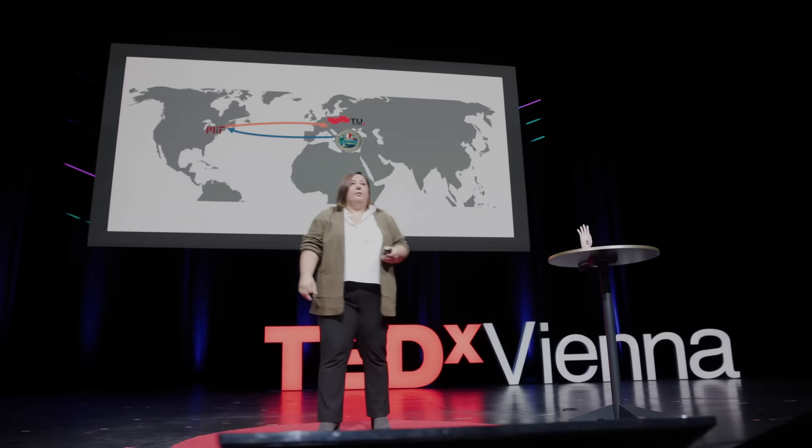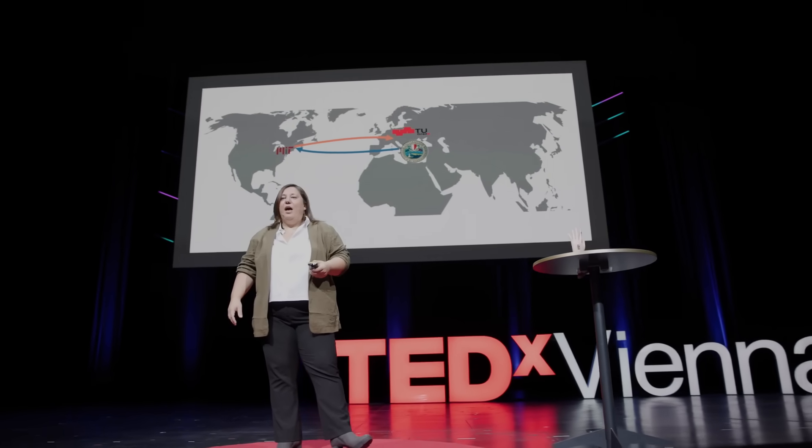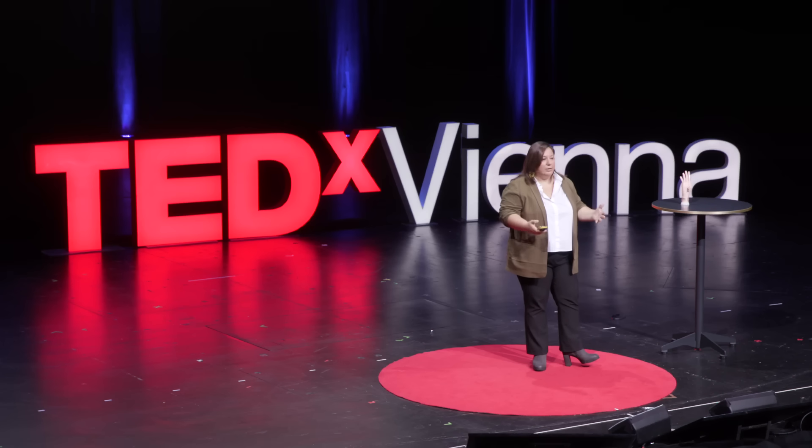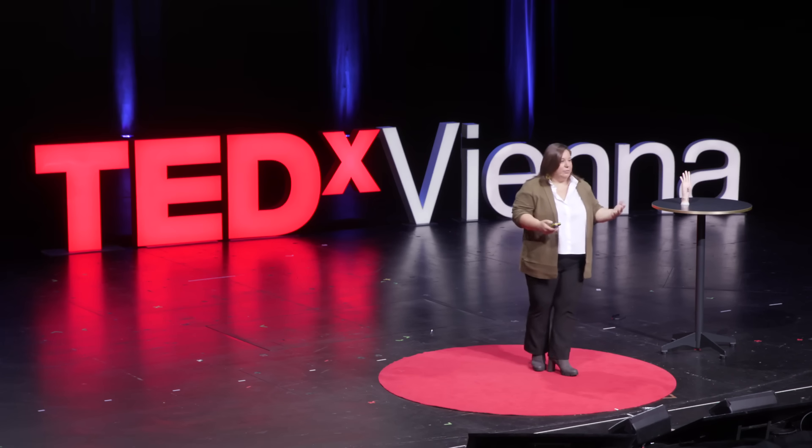I am a chemist by education, and I worked in the field of material science, which is a very interdisciplinary field, for almost 20 years now — first as a PhD student in Italy, in Bari, and then at MIT as a postdoc, and now I am group leader in Graz. It is almost six years that we are working on artificial skins, with almost 12 students, between master and doctoral students, who have worked on these devices, trying to study how the materials work, how they work together, and how to build this device.